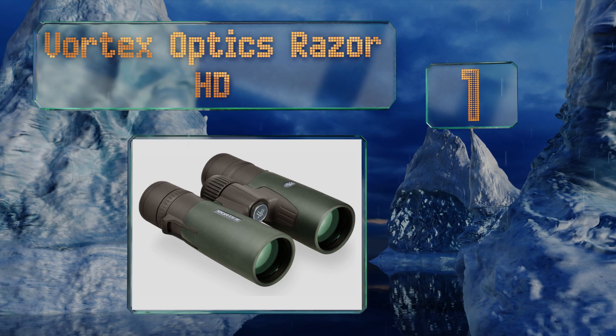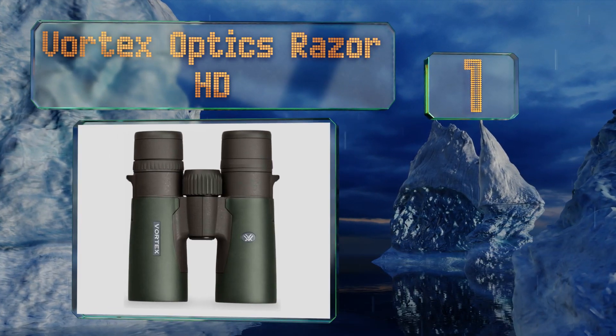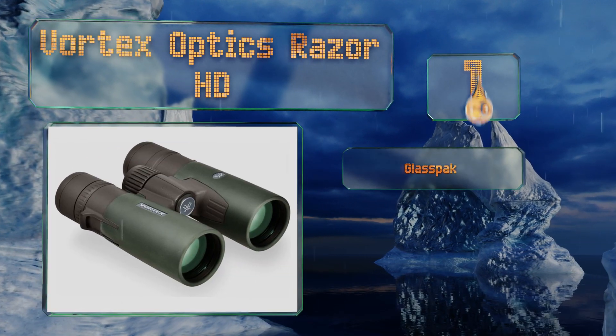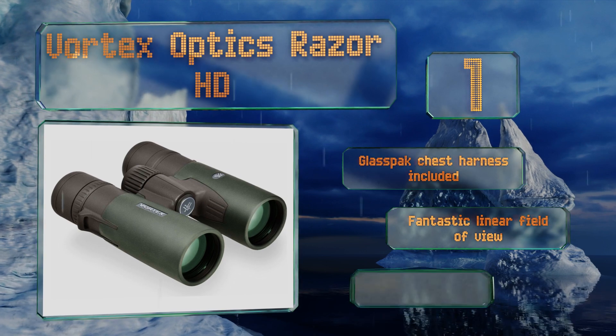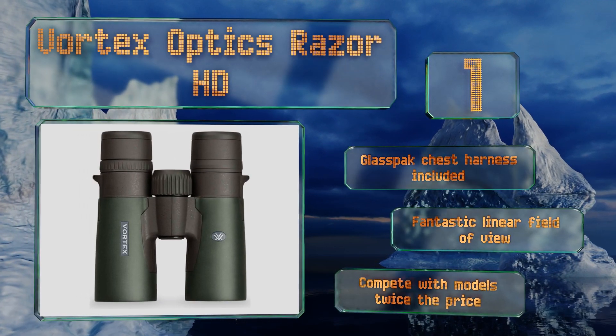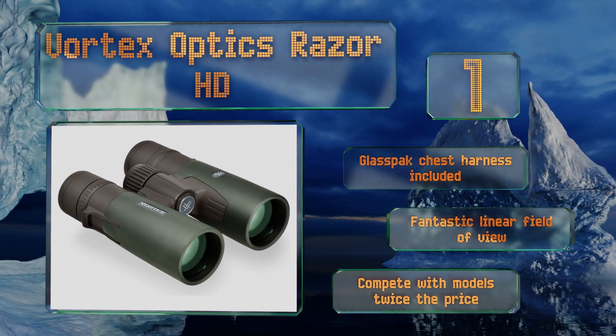Taking the top spot on our list, the Vortex Optics Razor HD will cost you, but with hand-selected prisms, premium high-density glass, and scratch-resistant ArmorTek lenses, it's easy to see where your money goes — especially when you peer through them and witness their stunning color and clarity. They include a GlassPak chest harness and boast a fantastic linear field of view. They compete with models twice the price.